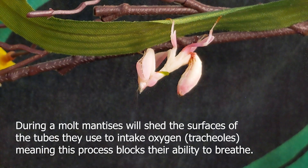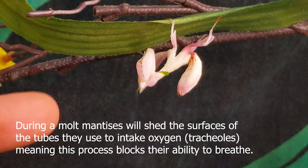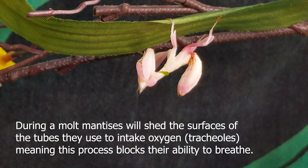Usually this species is very interactive with stimulus and will crouch, jump, or try to get away. But in pre-molt you're going to have a mantis that seems to be slowing down.